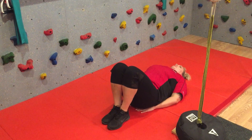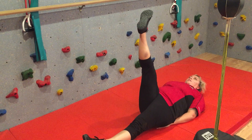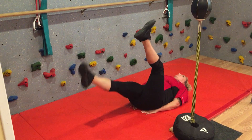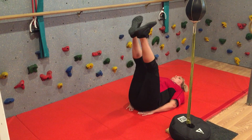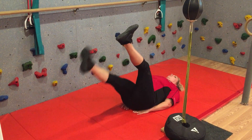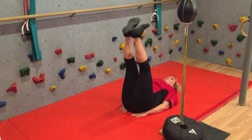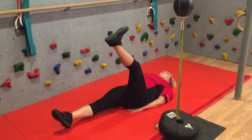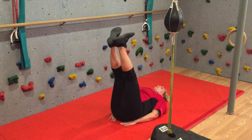From there, alternating legs — one leg up, one leg down, head off the floor. Go one and hold, two, you want your legs at kind of a 90-degree angle, three, four, five, six, seven, eight, nine, and ten. Ten more — go one, two, three, four, five, six, seven, eight, nine, and ten. Outstanding.